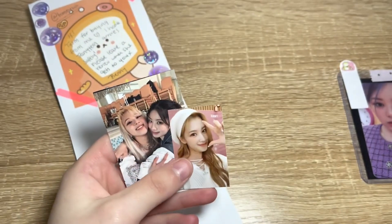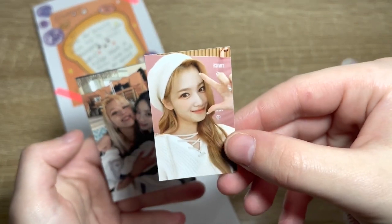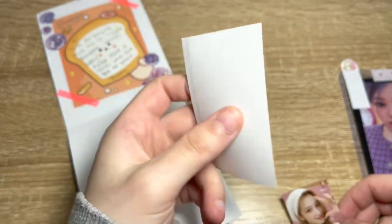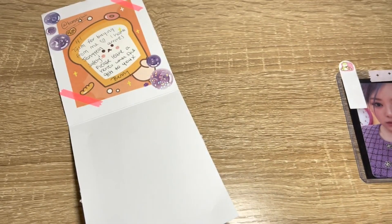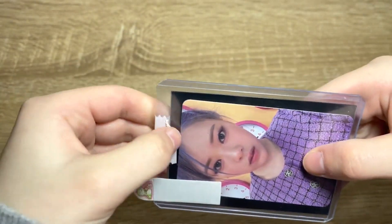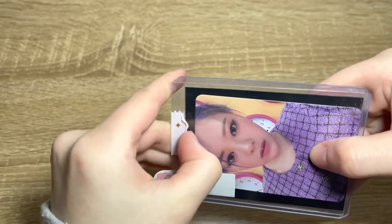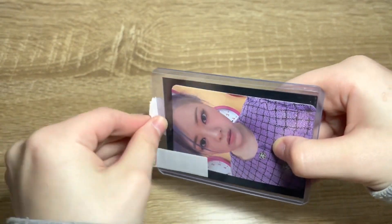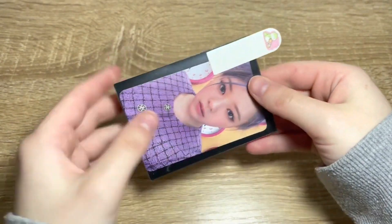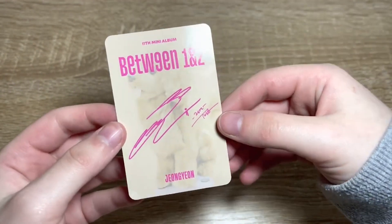We got some cute stickers — another cute sticker, and some K-pop stickers. We got Sana — is that Sana or is that another K-pop group? Yeah, that's Sana. We got a Sana sticker, a Dahyun and Chaeyoung sticker. We're going to be sticking these on my folder — that's pretty awesome! Let's check the condition of Jeongyeon at the back. It probably will be good because look how well packed it is, but you always gotta check. It is Jeongyeon and it's in pretty good condition.